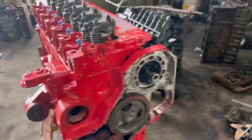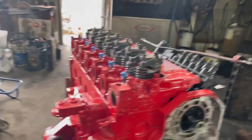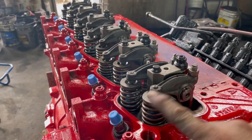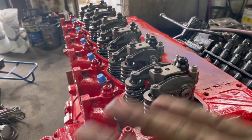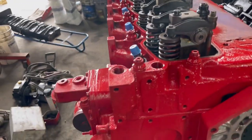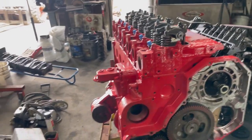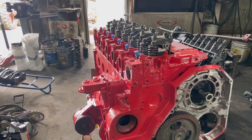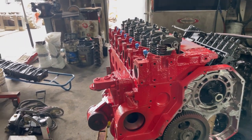Hey guys, doing a video on valve lash — valve set, whatever you want to call it — for your B-series Cummins. It'll cover 12-valve and 24-valve; the process is the same. The engine I'm doing today is a 12-valve, but the only difference between a 12-valve and a 24-valve is that there's a bridge that goes between the two valves. The process is very similar, so let's get after it.